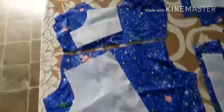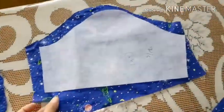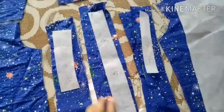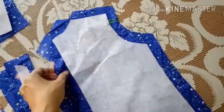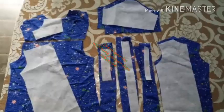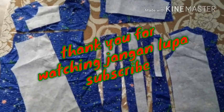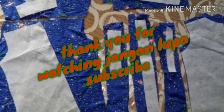Oke teman-teman, setelah semuanya sudah dipotong lengkap, kita tata dan cek apakah sudah lengkap bagian-bagian kemejanya. Misalnya kalau yang butuh dua potong seperti bagian depan ini, kita butuh dua potong, kita cek apakah sudah ada dua potong. Yang lainnya juga begitu. Itu tips dari saya bagaimana cara menjiplak pola dan memotong kain kemeja anak. Terima kasih, jangan lupa subscribe.